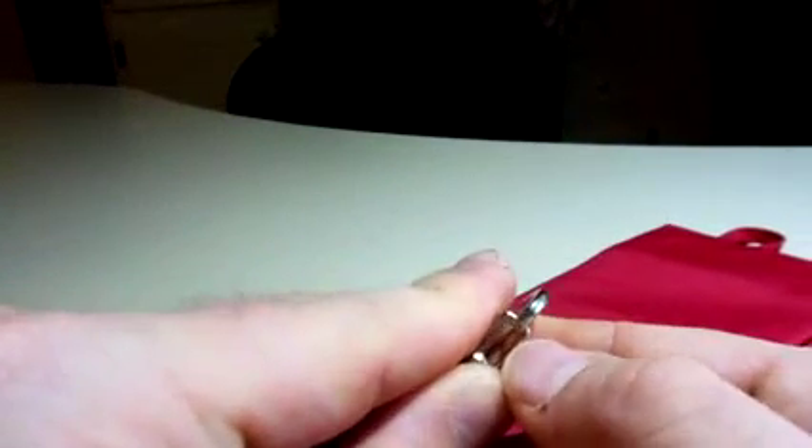So real quick here, this is the key clip or hook. You push this back, and it is actually pretty tough to push back. So your keys definitely will not fall off of that ring.